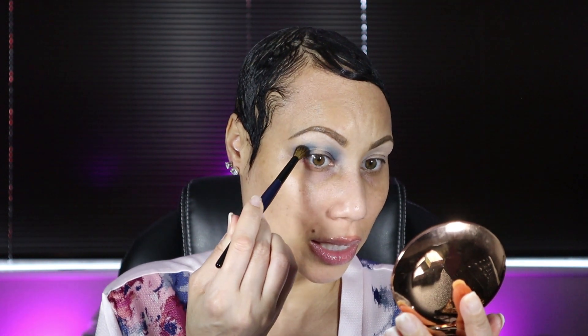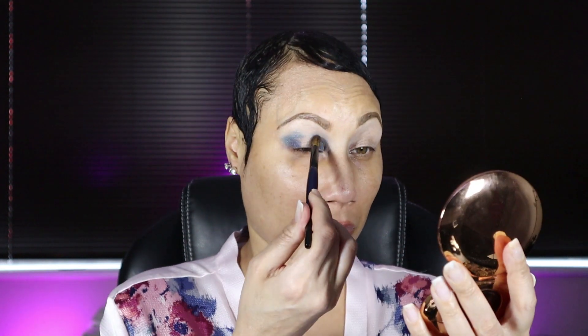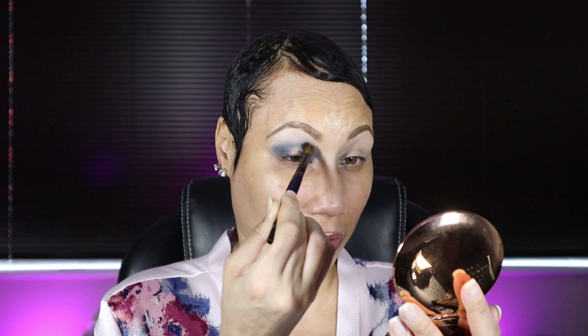Oh my goodness, you guys — these shadows just blend themselves, to be honest. This is a really nice formula. I'm just connecting right above my crease, not too high and not too low.